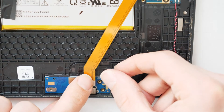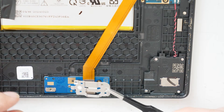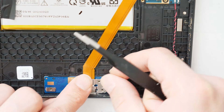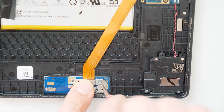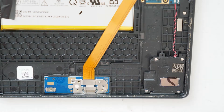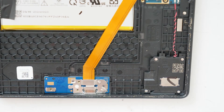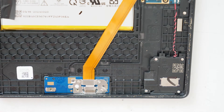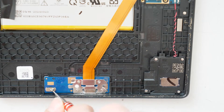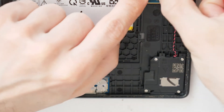We connect the flex cable, take the metal plate and put it back where it belongs. Then we go with the screws — first the four on the right side and then one on the left side. Double check that the connection is secure.